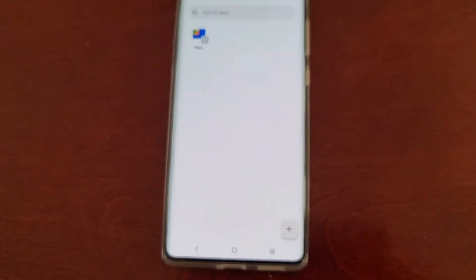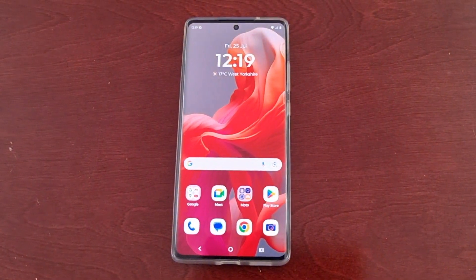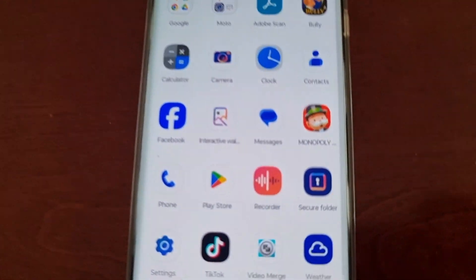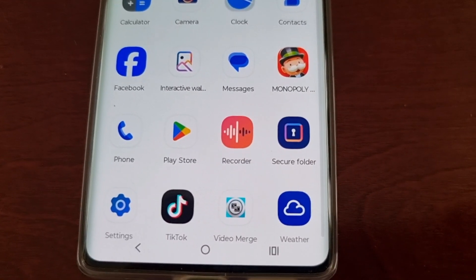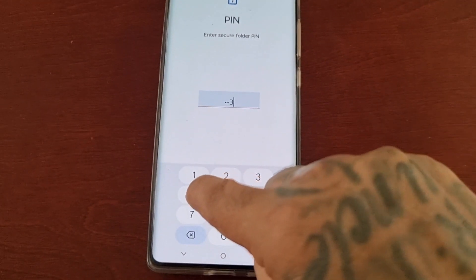Now that I've created the secure folder, if I swipe up on the home screen you will see a new secure folder in the app drawer. Open it up and enter your password to gain access.